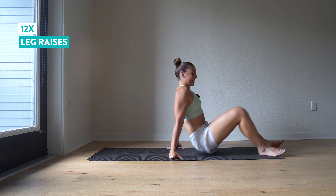Here we go — one, two, three, four, five, six, seven, eight, nine, ten.